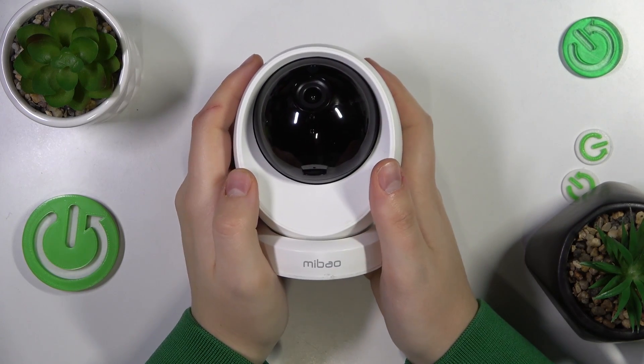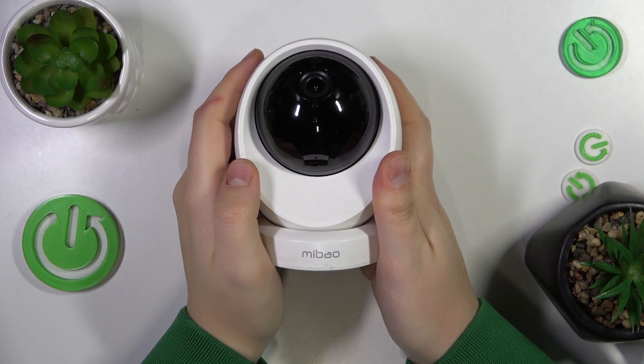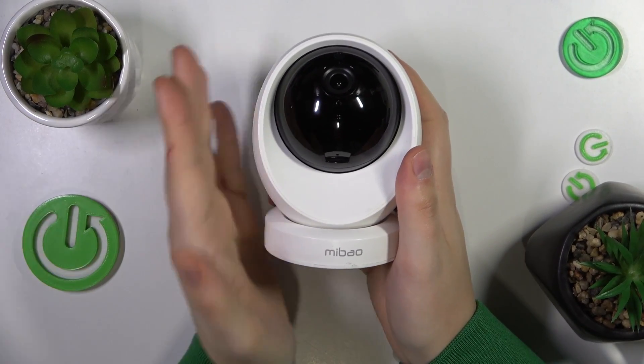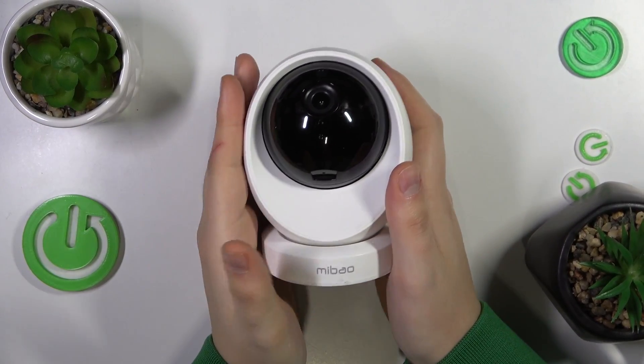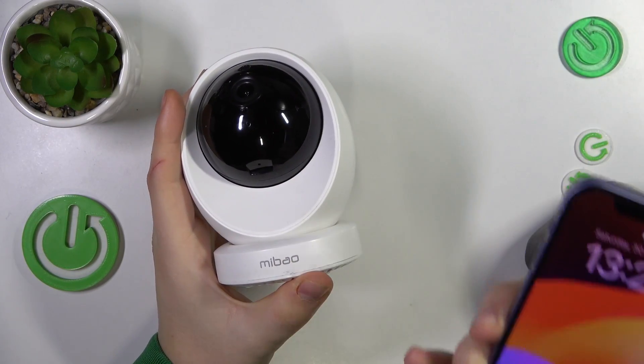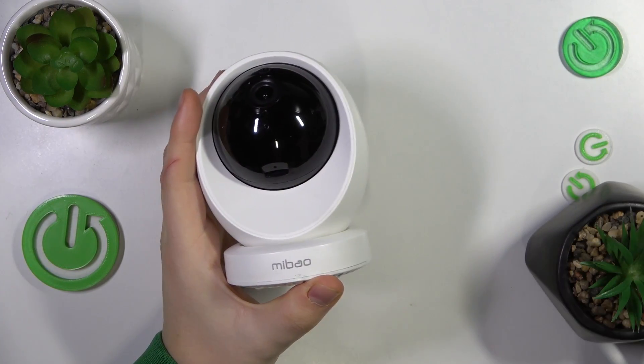We are glad to welcome you on a Hard Reset YouTube channel. In today's video I will show how you can set this Mybeo D100 IP camera up, link it with your phone, and pretty much prepare this camera for use.